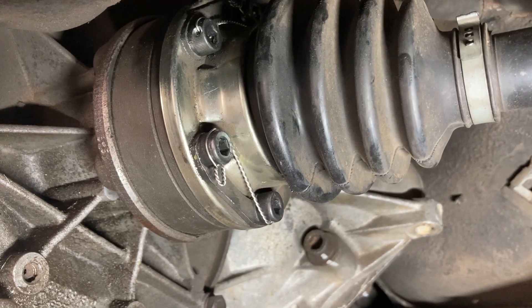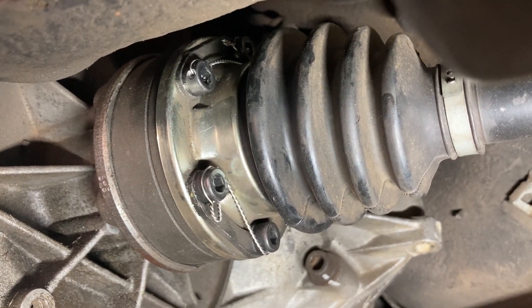And if you ever have to take it off, just use cutters, cut the safety wire, and then you can unscrew the bolts.